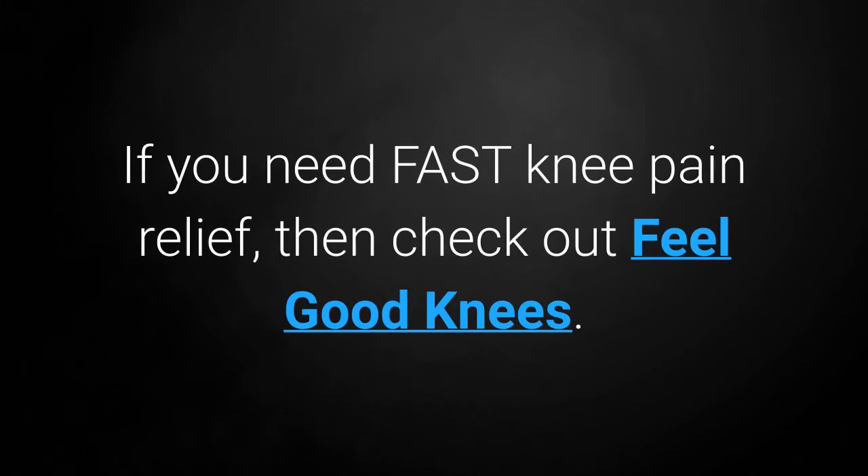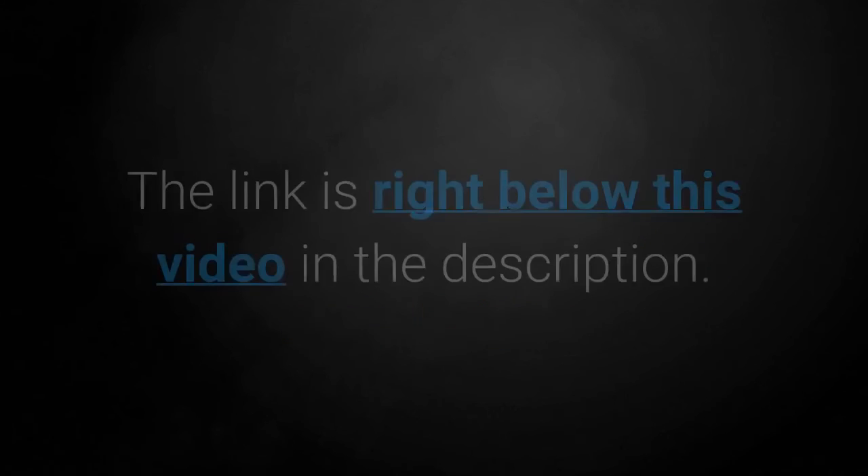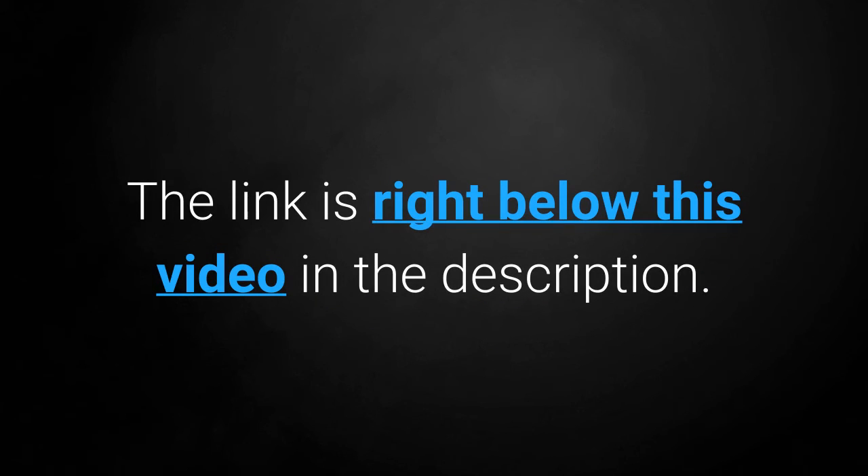Over 40 knee pain is something we all want to avoid, so if you need fast knee pain relief then check out Feel Good Knees — the link to that is right below this video in the description. Thanks for watching.